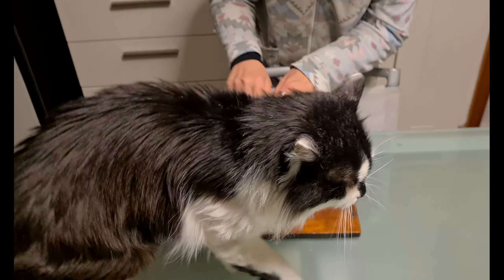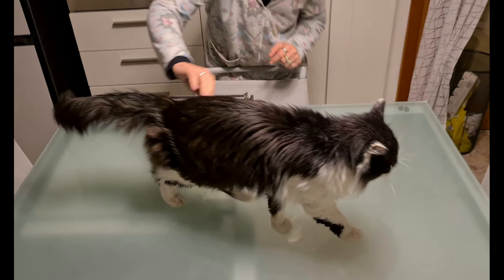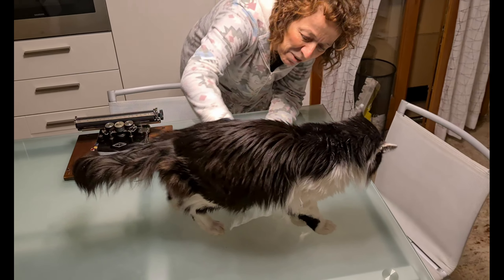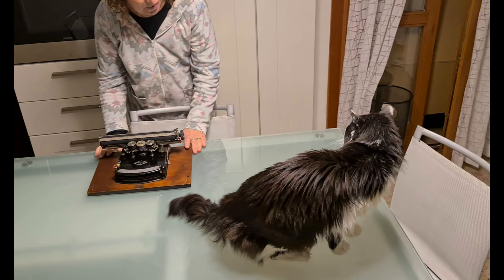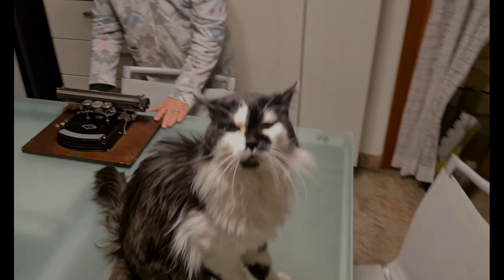I would very much like him to like typewriters. We could go to the typewriter exposition together. He could help me in cleaning typewriters, but my cat absolutely doesn't care about it.